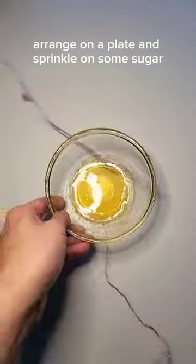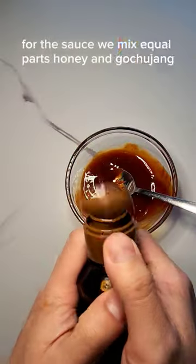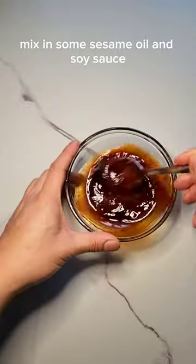Arrange on a plate and sprinkle on some sugar. For the sauce, we mix equal parts honey and gochujang, mix in some sesame oil and soy sauce, and add some chopped garlic.